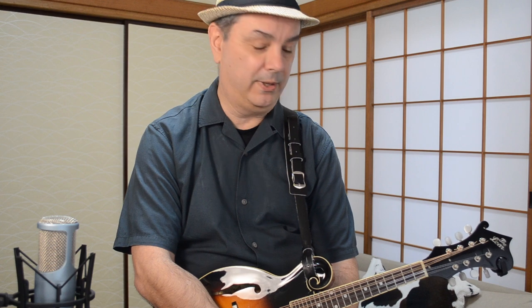And that's Harvest Moon by Neil Young for mandolin. I hope you enjoyed playing that one — it's really fun to play with an acoustic guitar player as well. The two of you can enjoy playing that one together. I'm Mike Dijon, thanks very much for watching Rock and Pop Mandolin.